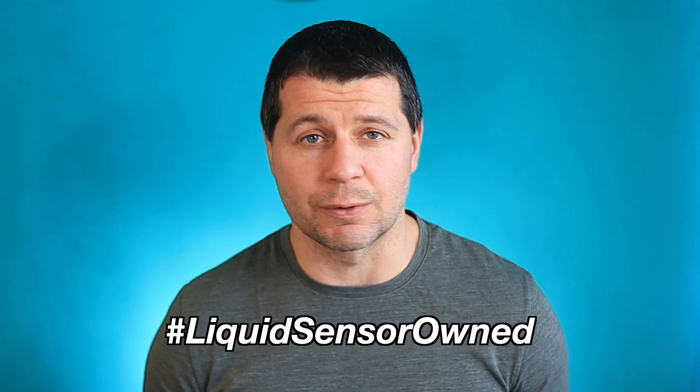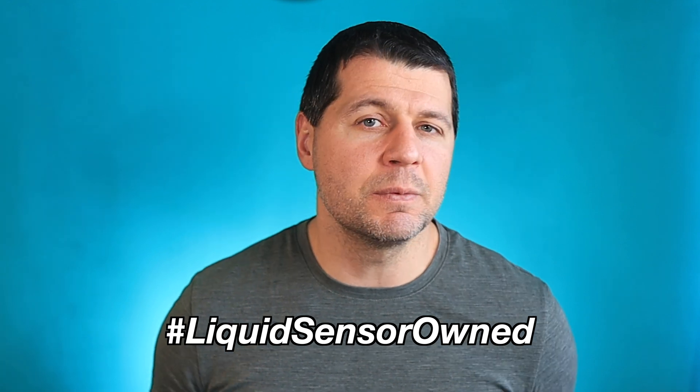I'm pretty happy with the end result of this DIY smart contactless liquid sensor. If you manage to create one for yourself, share it in the comments by typing hashtag 'liquid sensor owned' — I promise to congratulate you personally. Thanks for watching, I'm Kirill, see you next week. Bye!